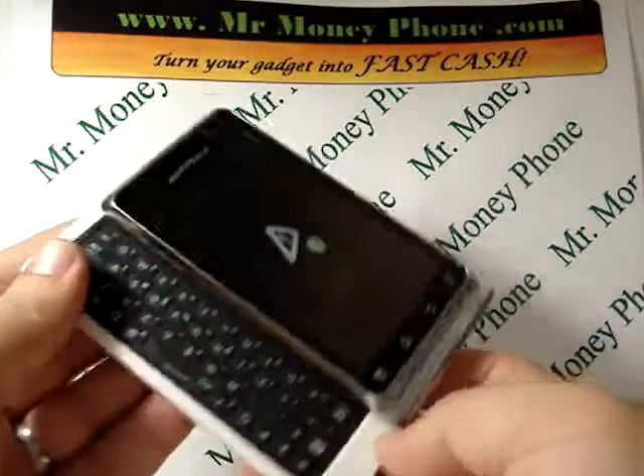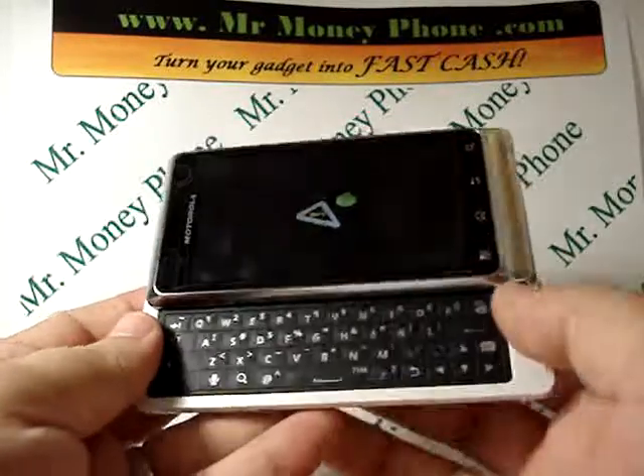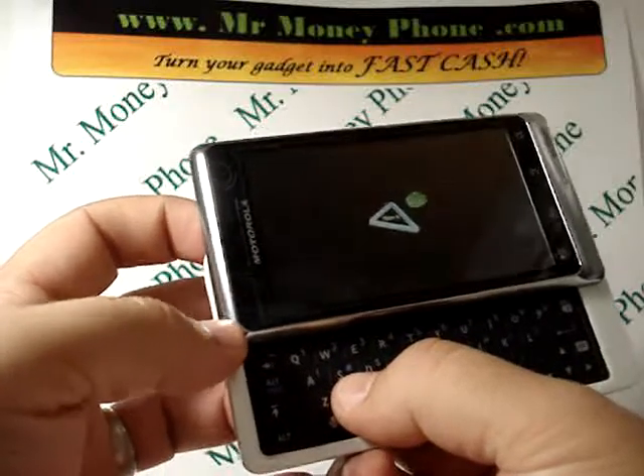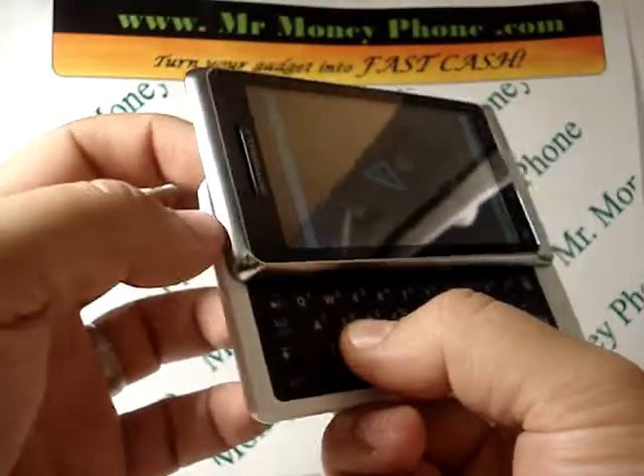A few seconds later you should see a symbol of the Android and the triangle — that means you're in the right spot. We're going to go ahead and hold that X button, and at the same time hold the volume up button at the top of the phone here.